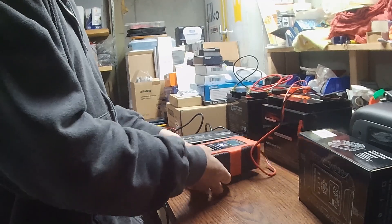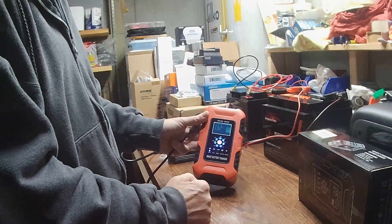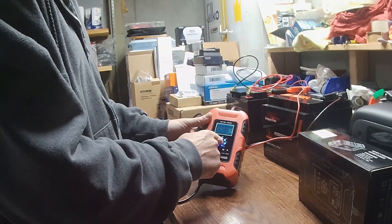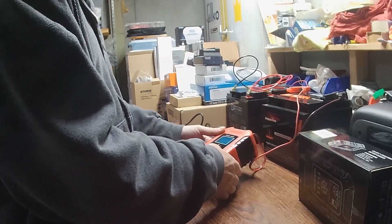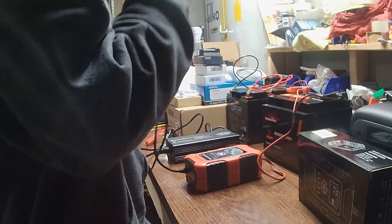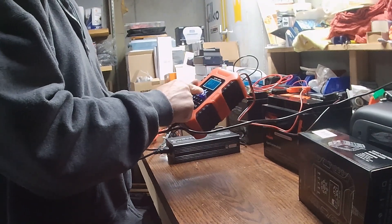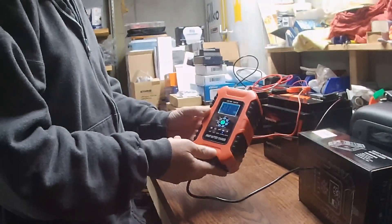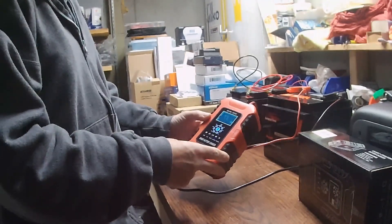Once you connect it to your batteries first, it comes up on the display — right now it is on AGM mode because I just charged one of my large AGM batteries in my garage with this. So I'm going to swap the mode over. This one you need to plug it in and then change your modes. I change it over directly to LiFePO4, because that's what this battery is, and then it goes through and does its charging process.